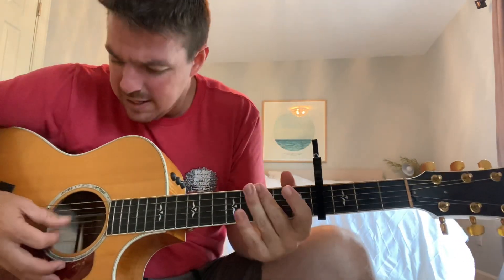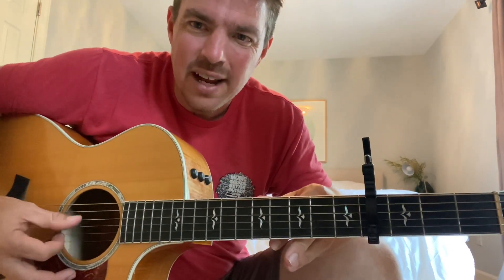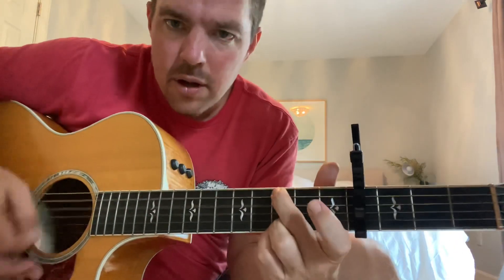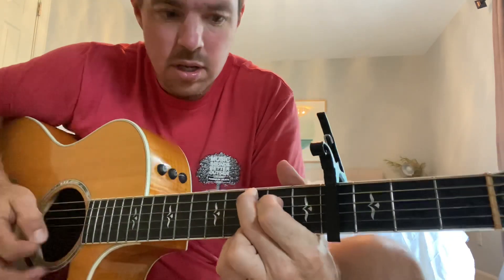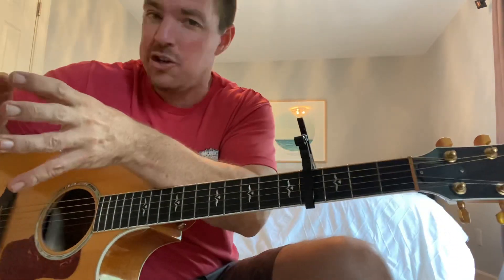Guitar people, help me out in the comment section — what is that buzzing sound on this guitar? I've got to take it into Guitar Center or something. You hear that buzzing sound? Anyway, so you're going to hammer on, go up, and stop. That's the G. Then you're going to hammer on that. So we're going to break this into two parts: C to G is one part, and then E minor to D. You're going to play that over and over.